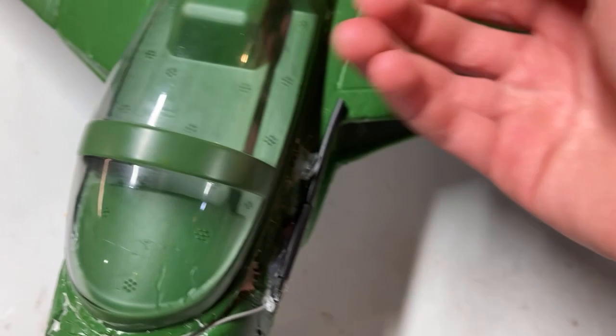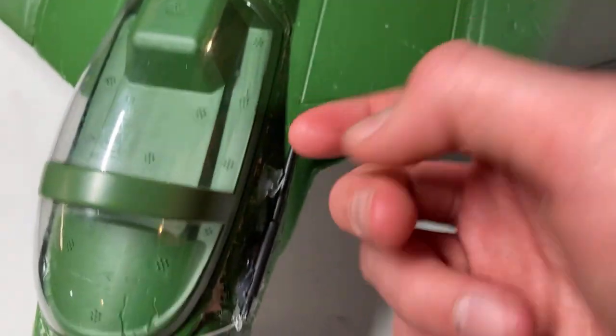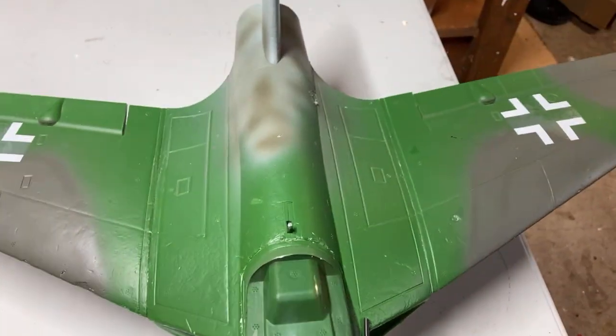I like how they make the canopy clear, so you could take the canopy off and put a pilot inside — I want to buy a fighter jet pilot figure to put in there.